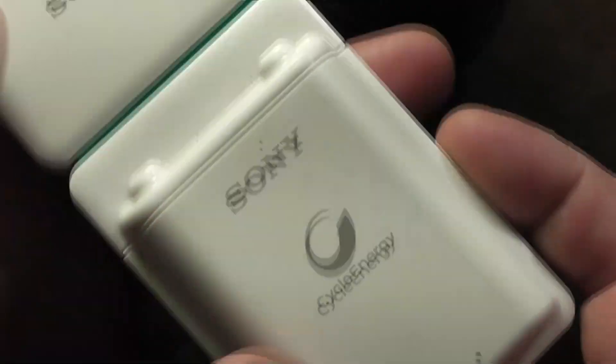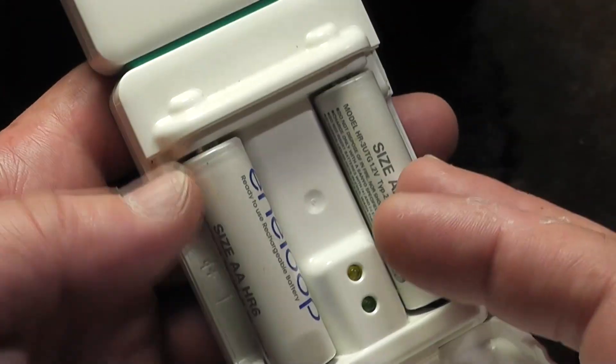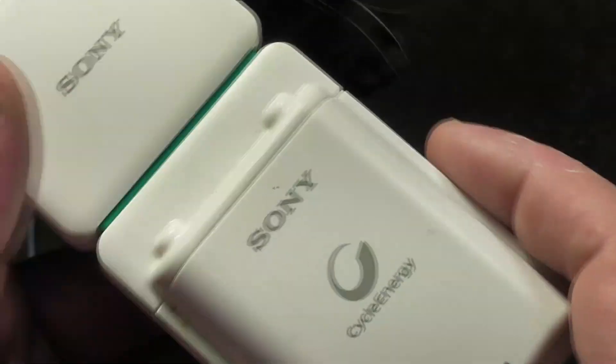Addis Maximus here, this time with a review. This is an old unit, but this is an interesting device. This is a Sony AA nickel metal hydride battery charger that also works as a USB power bank.